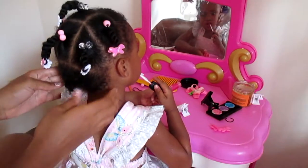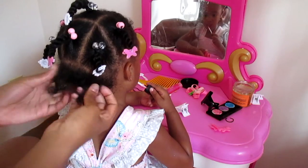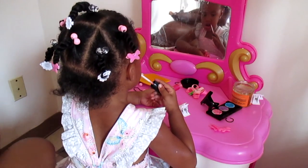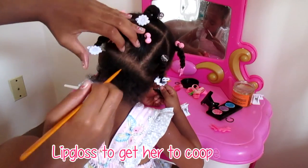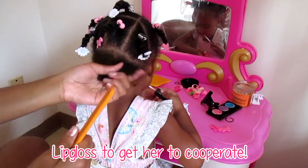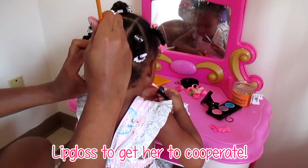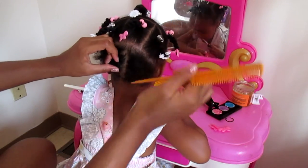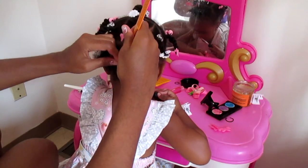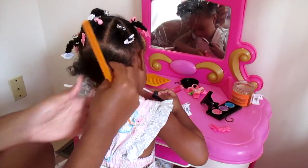Now I'm done with the middle of her head. What's left is the back. All you're going to do in the back is pick a part straight down the middle and do the same thing you did on both sides of her head — just straight down the middle like that.